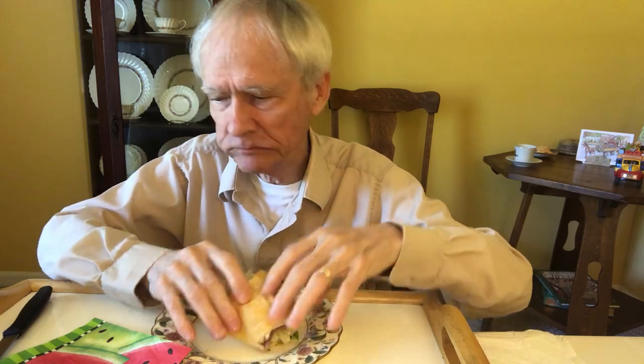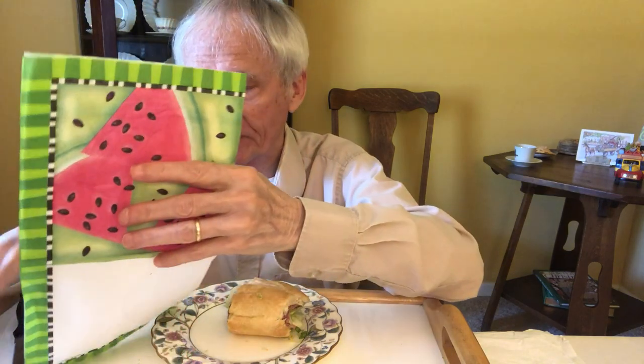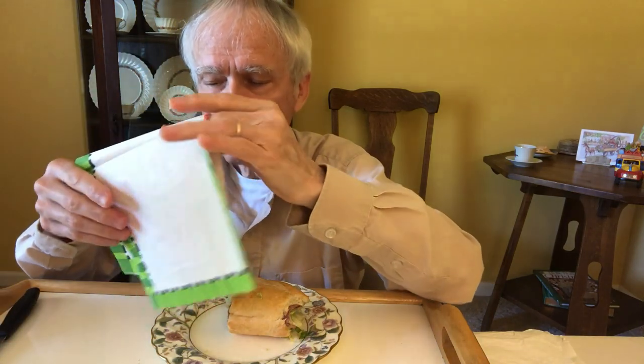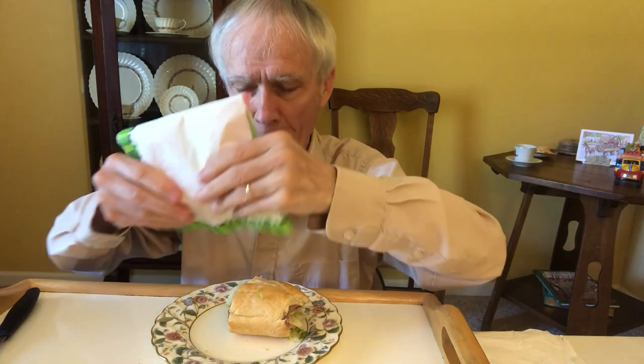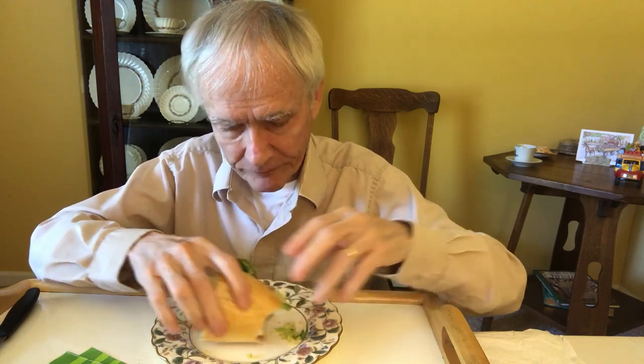Of course I do a lot of ridiculous things — just ask my daughter: 'Daddy, that's ridiculous.' I love it. I'm really eating a little bit fast but I know I shouldn't, because I want to talk about the taxes.